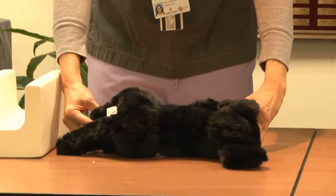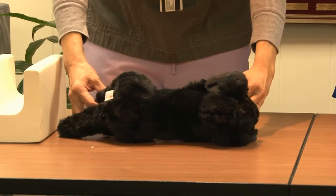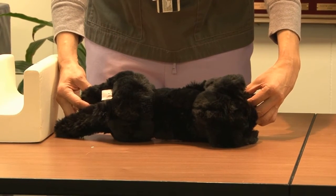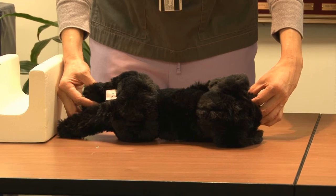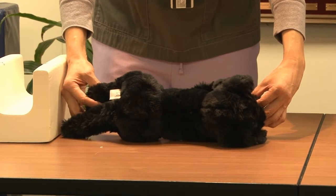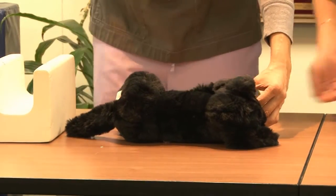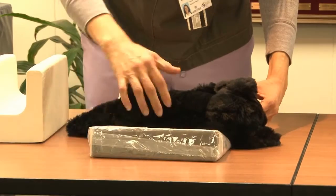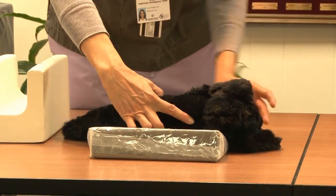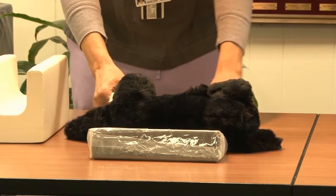Lateral thorax: the dog is in right lateral recumbency. For the thorax, you want to ensure the animal's head is up out of the way. You want to stretch the forelimbs cranially towards the head, and then extend the back legs caudally out away from the abdomen. Make sure the animal is not rotated — if you need a wedge to put underneath the abdomen or sternum, you can do that. Place your hands on the back of the spine and one hand on the sternum, and you want your hands to be parallel with the table.